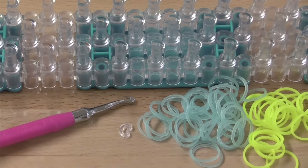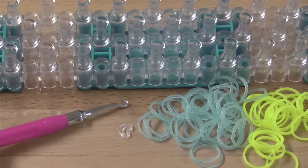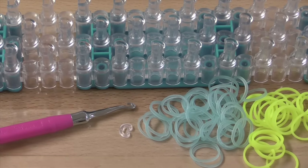So today you will need any type of loom. You can also use a monster tail to make this bracelet. At the time of filming, I'm not too sure whether I'll be posting a monster tail tutorial for this bracelet, but it will be linked down in the description box below if I do happen to make one. You will also need a hook — I'm using a Rainbow Loom metal tipped hook today. This isn't a very high-stress bracelet, so you don't necessarily need a metal hook for this.